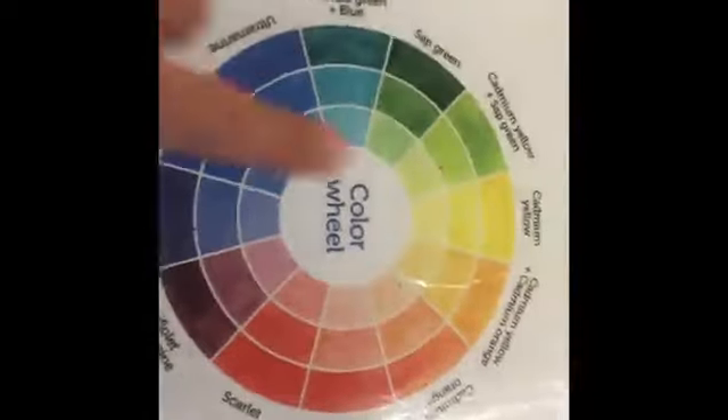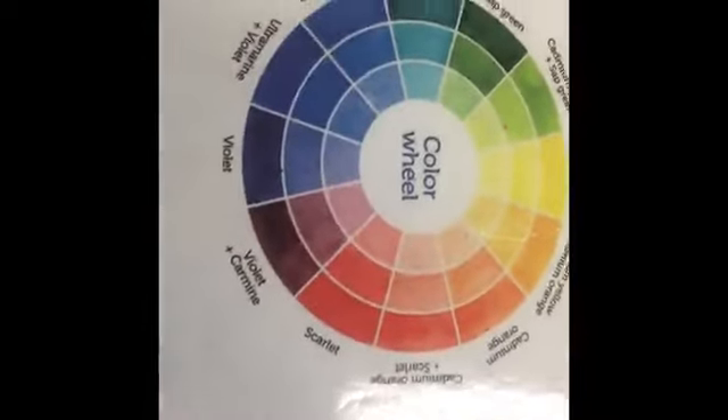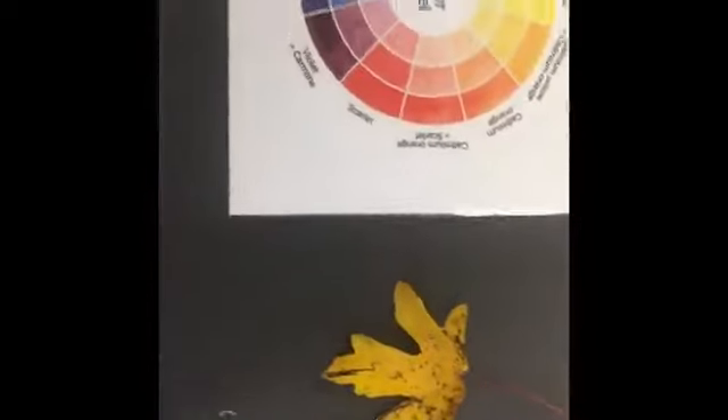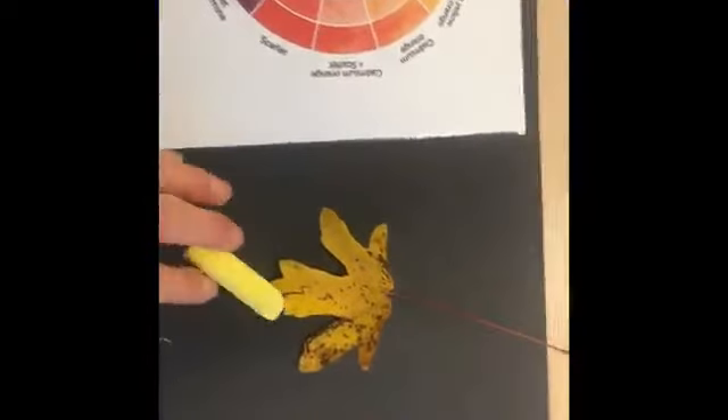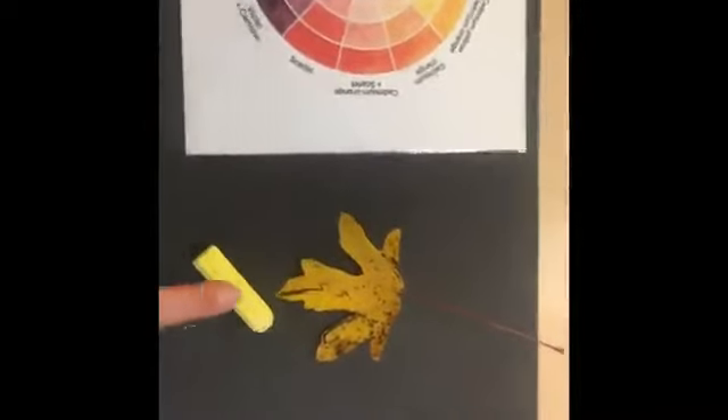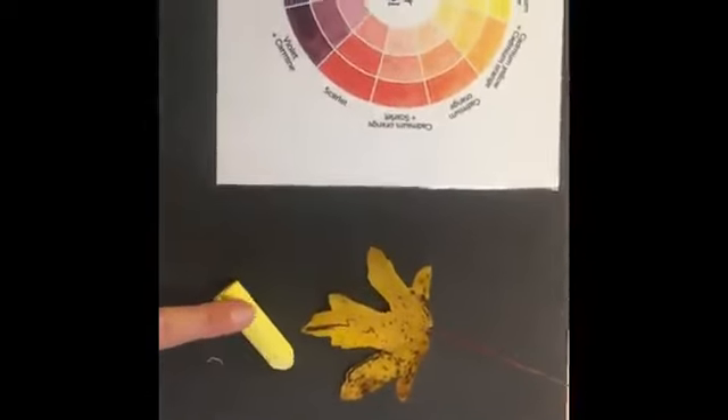I'm going to start at the top with yellow. I found a dark yellow leaf so I'm going to put that at the top. I also found a yellow chalk — it's a light yellow — so I've got dark yellow, yellow, and then light yellow.